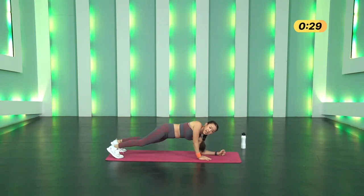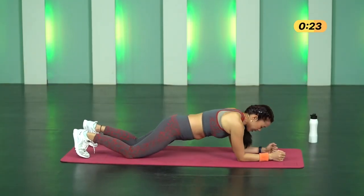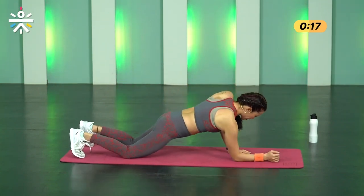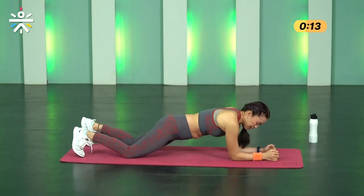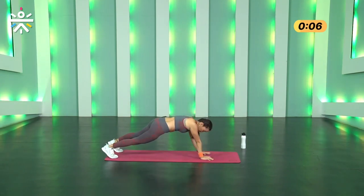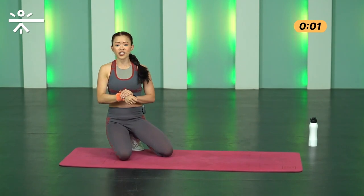If you're struggling you can drop your knees — knee-down plank up and down. Don't hold your breath, keep breathing. That's my fifth — six, seven, eight, nine and I am done with ten. You have five more seconds, try to finish that off, and stop.